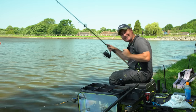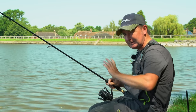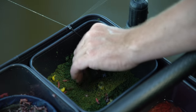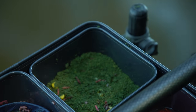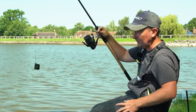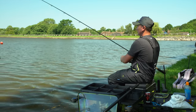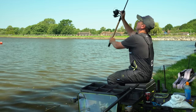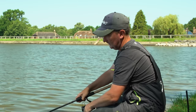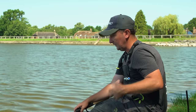The short line has gone a little bit iffy now. I've cut back on the feed because we were getting a few indications but trying to single out the bream, and it's gone quiet. What I'm going to do is top it up — I think it needs a rest — and have a look on that longer line. I've clipped on the six-hole feeder with a bit of corn and chopped worm and I'm just going to put two in on it to keep it topped up while I check out that 50 metre line.